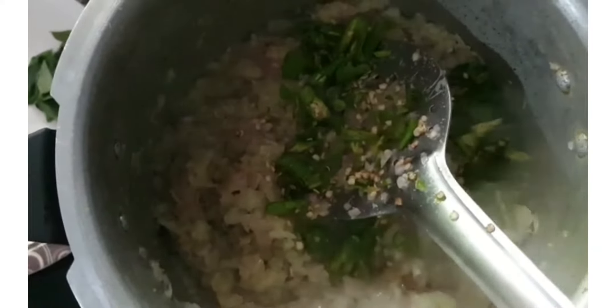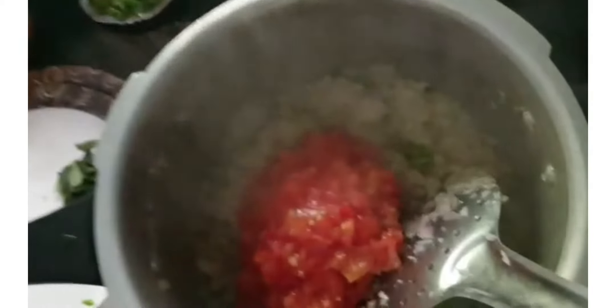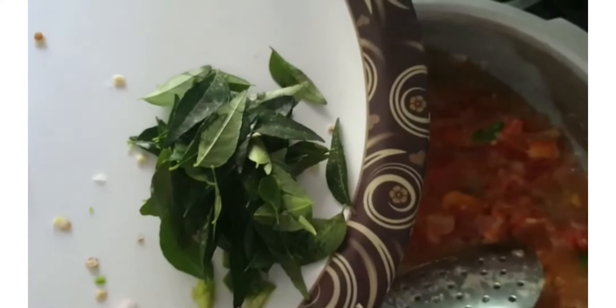At that point, add tomato — I am taking four medium sized crushed tomatoes. Give a nice mix and let these masalas cook well until well combined. I don't add salt while sautéing the onion, though I've seen people doing that.